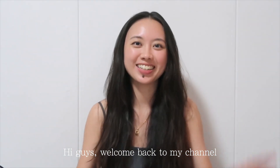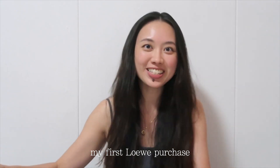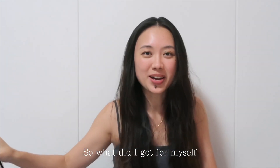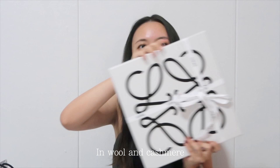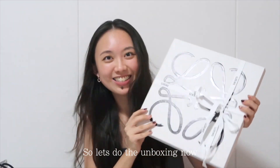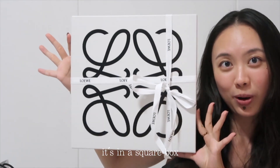Hi guys, welcome back to my channel. I'm Jamie. Today I'll be doing an unboxing video on my first luxury purchase. I got myself a scarf — the popular Anagram scarf in wool and cashmere. Let's do the unboxing now. As you can see, it's in a square box.